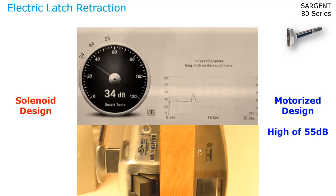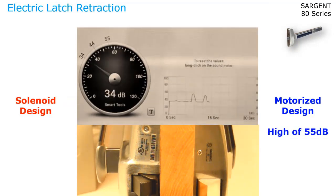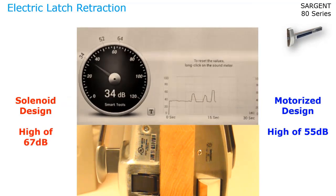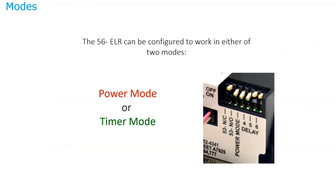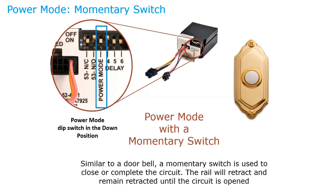A sound comparison shows the motorized design at 55 dB versus solenoids at 67 dB — quite a bit quieter. With Sargent's electric latch retraction, the 56S, you have two modes: power mode and timer mode. In power mode, the third toggle from the end must be in the down position. When electricity is applied, the exit device retracts and remains retracted as long as power is applied. As soon as power is removed, the exit device will no longer be retracted.